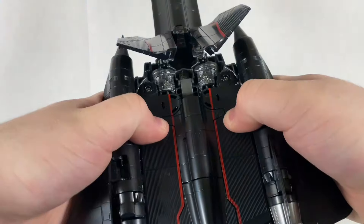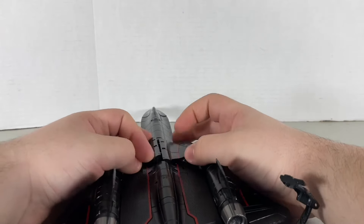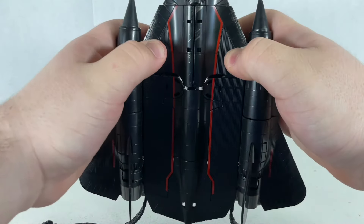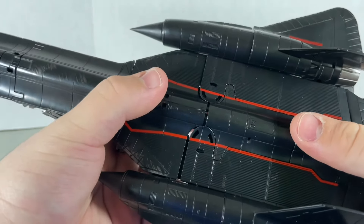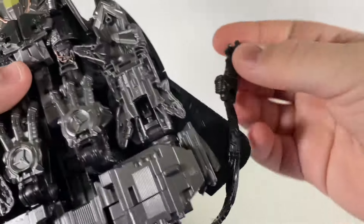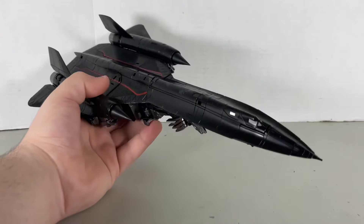Make sure everything tabs in, including these pieces. Push this down, untab this, and straighten out. Push this all the way in — the arms are supposed to tab somewhere; it's a little difficult to spot. Push that in as well, tab these together, push everything in, and tab that in. Come to this rubber piece — that tab is going to peg onto that slot. Make sure it tabs in, and here you have Jetfire in his jet mode.